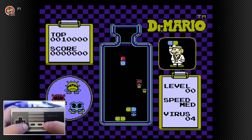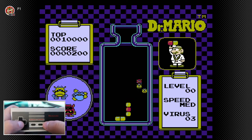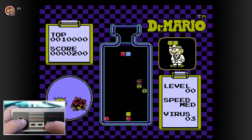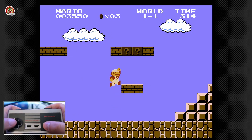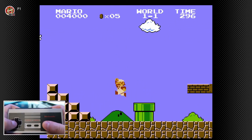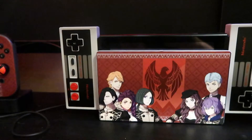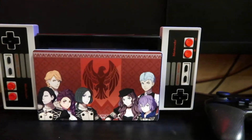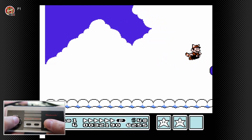For $70 these controllers are pretty expensive, especially when you can buy a Pro Controller or a third-party controller that does the job as well. These controllers were meant to capture the nostalgia for those who grew up with the NES and for collectors to get their hands on official wireless NES controllers. There's also no point in getting these if you don't have a Switch — you need the Switch Online membership to purchase them, and you need a Switch to charge the controllers. Just like the Joy-Cons, they don't have a port to plug in for charging; they have to be attached to the actual system.